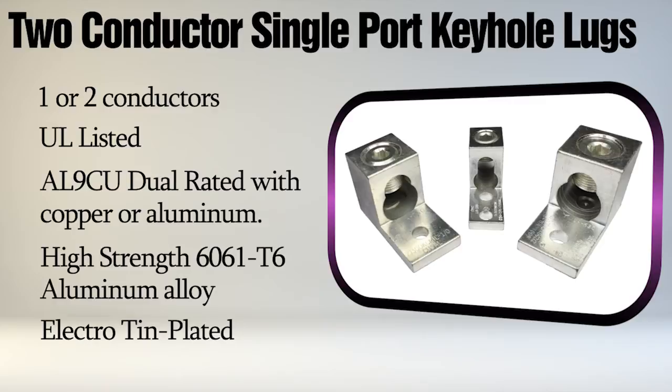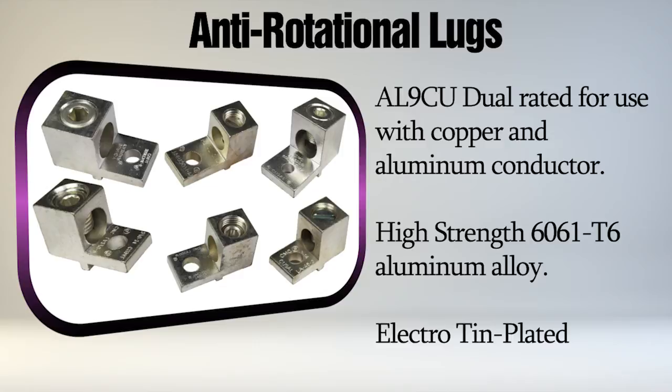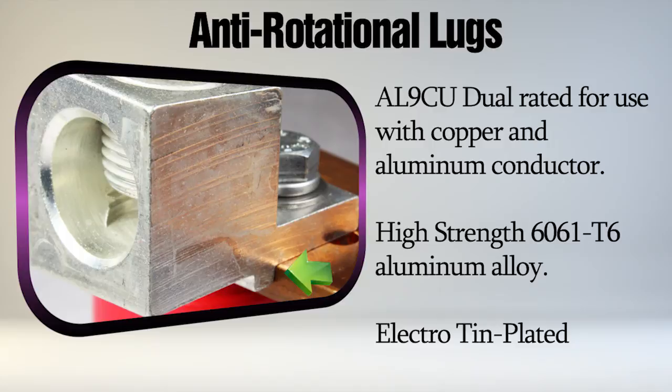These six anti-rotational aluminum lugs have a tab or rib on the bottom of the tongue that rests against the side of the terminal pad or bus bar during installation and prevents it from turning while being fastened. Once installed, the rib helps prevent the lug from loosening when exposed to vibration. They are also UL listed to the UL wire connector standard UL 486A 486B.